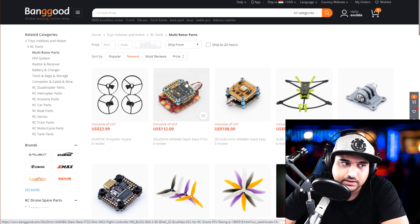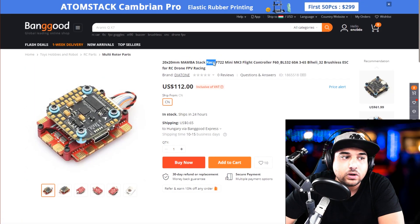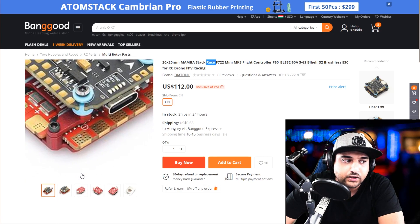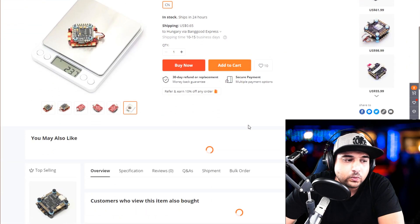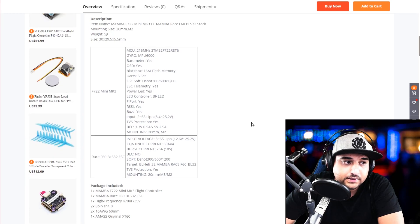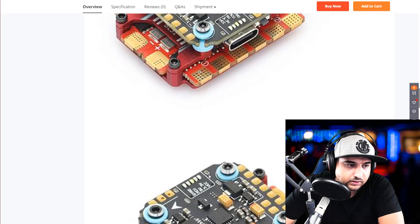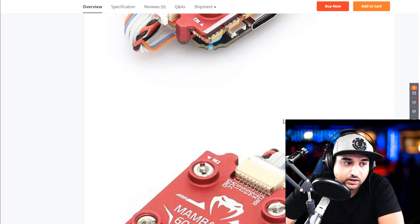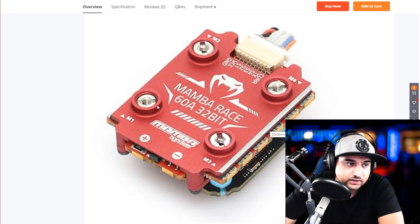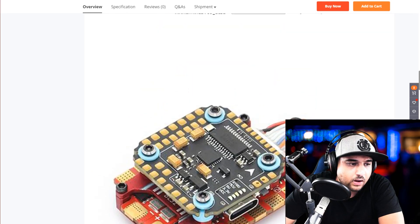The first one that caught my eye is this one from Mamba — a 20 by 20 stack they're calling the Race. That's fine, because if they'd called their other 20 by 20 that, I'd be very hesitant, because Mamba is really good but their 20 by 20s are not the best in high-demanding setups. However, this one I really want to get a closer look at the ESC. It's completely shielded but looks pretty nice. It seems to be using pretty large FETs, which is a good sign. And there's a huge fat heatsink — 60 amps. That's pretty crazy. It's slightly bigger so I'm guessing they were able to fit those larger FETs on there instead of the tiny 3x3.